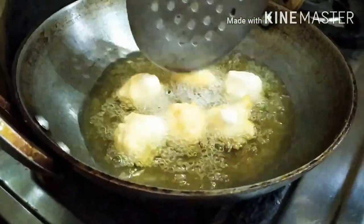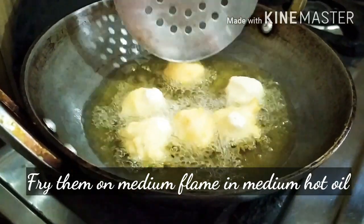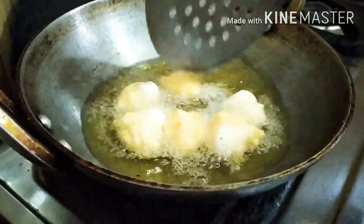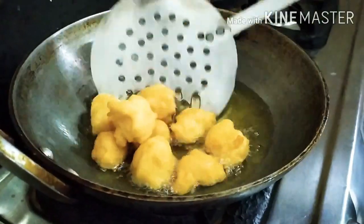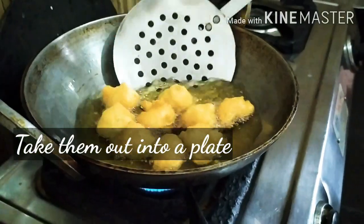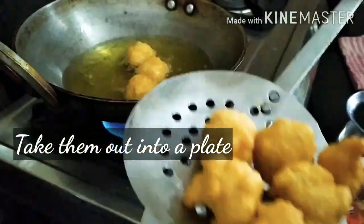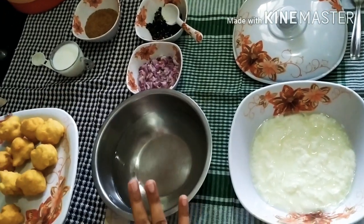Fry them on a medium flame. The oil should also be medium-warm. If the oil is very hot, they will brown too quickly. Now we will try them. We will remove them onto a plate.